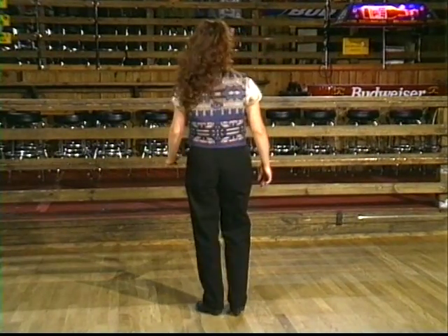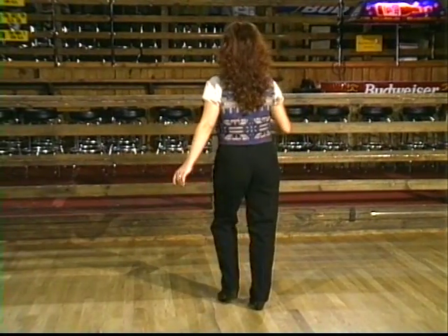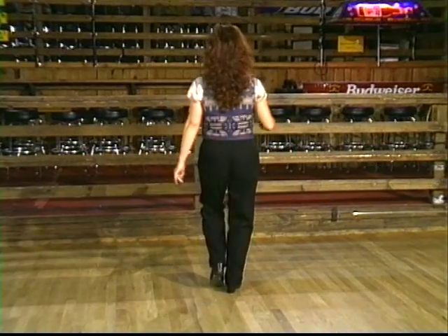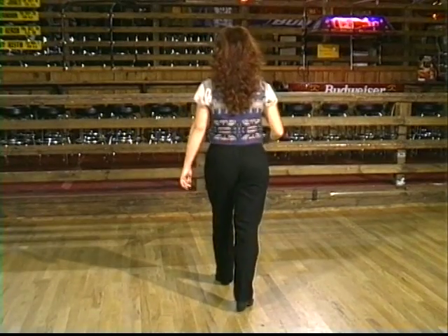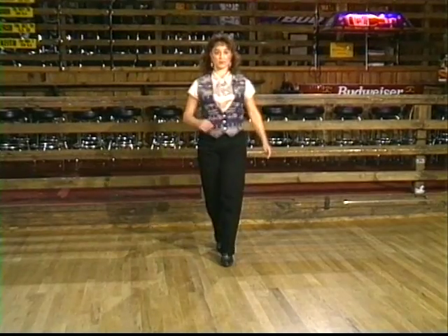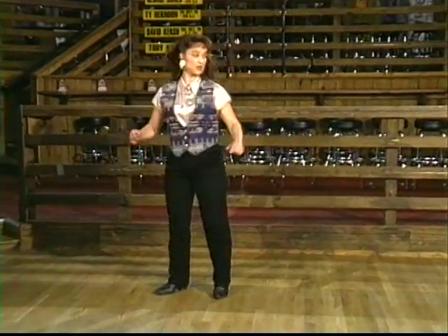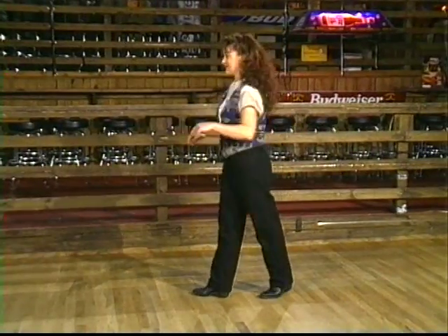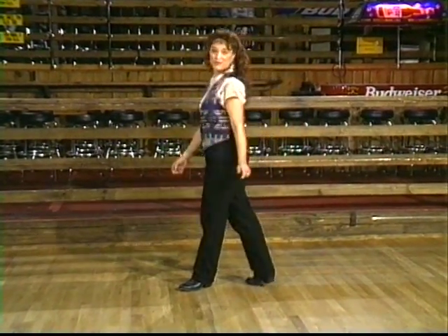Now let's take it with the count. Ready? Go. One, two, three, and four, five, six, seven, and eight. One, two, three, and four, five, six, move forward, seven, and eight. Step turn. One, two, three, four, five, six, seven, eight. One, two, three, four, five, six, seven, eight. You're ready to start the dance all over again to that same wall.